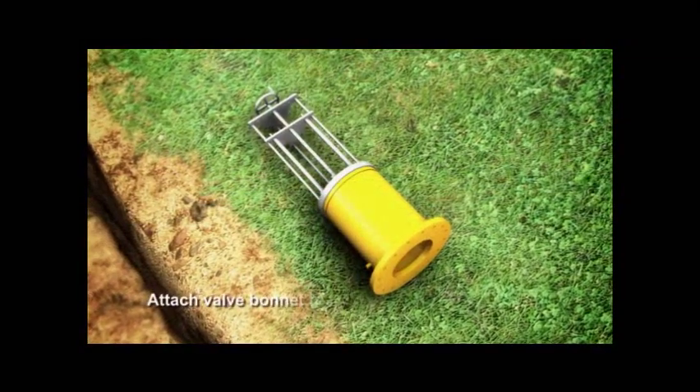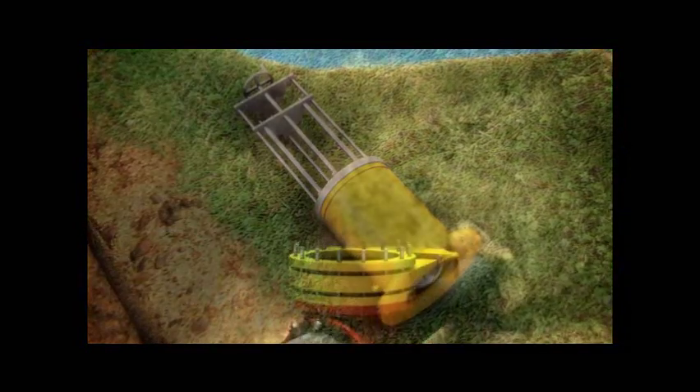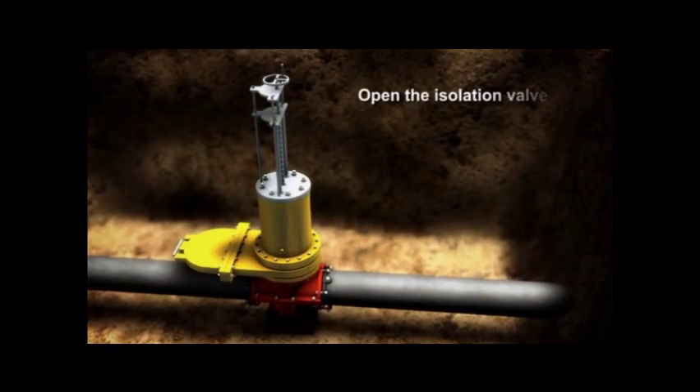The upper valve bonnet is now placed inside the insertion tool. The insertion tool can be attached to the isolation valve. Open the isolation valve.